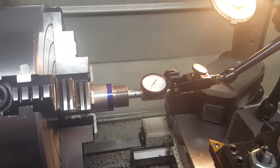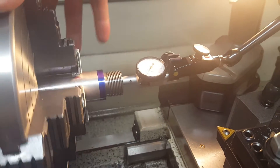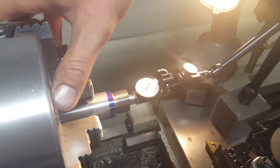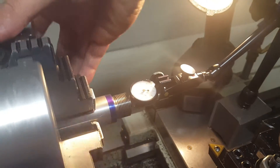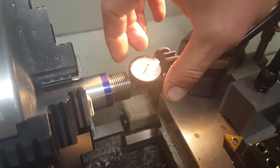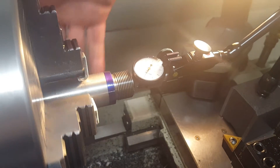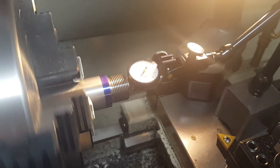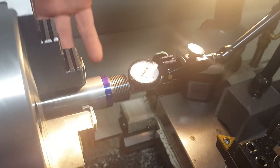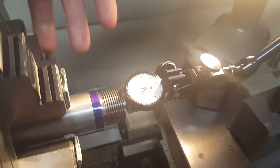Right now I've got this dial indicator set on the lands of the riflings. What you're going to see — I'll try to get this closer to zero so you have a better reference point. You can see that is perfect right there, sitting at just one and a half ten-thousandths. This is a ten-thousandth indicator, and as you can see, how concentric that is. That's where I left the barrel when I was chambering it.